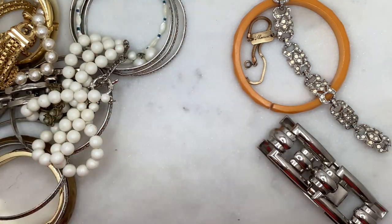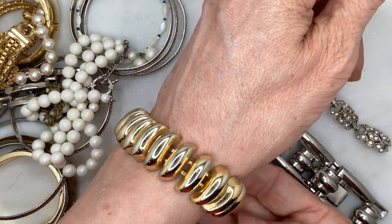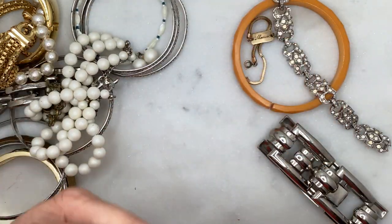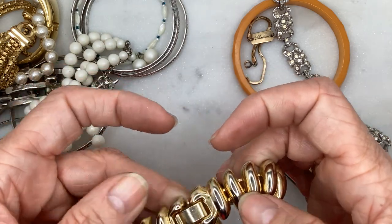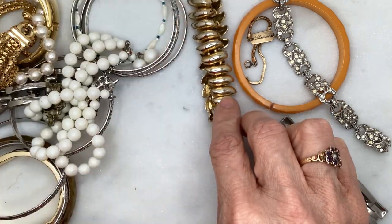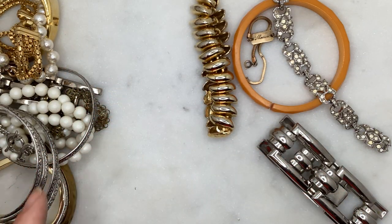This one I really like — it's sort of a reticulated bracelet with a fold-over clasp. It's in really decent condition. I don't see any brand on it. It's lost a little bit of its color but in general it's just a cool bracelet — I quite like it. I'm going to show this one later because I think I have a necklace that matches it.